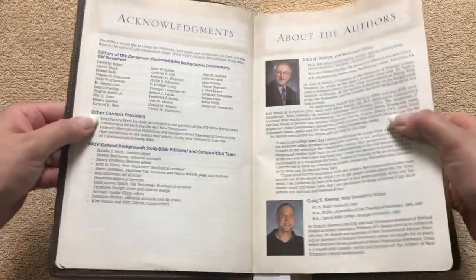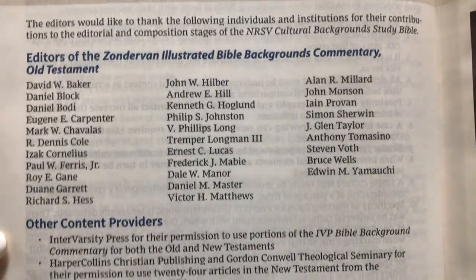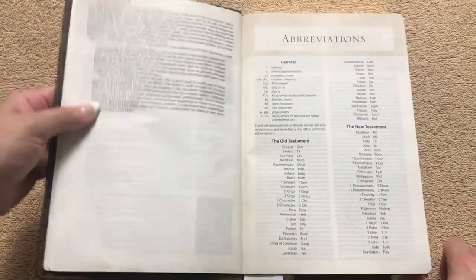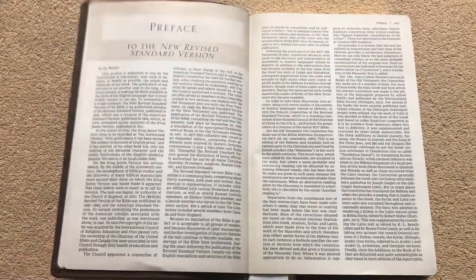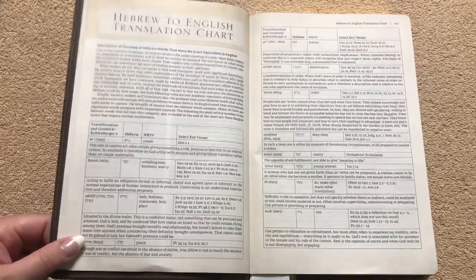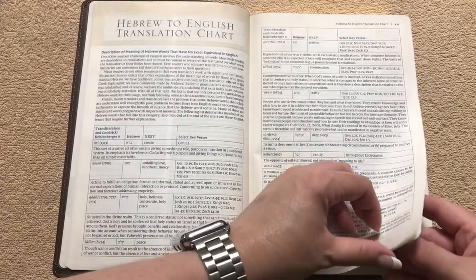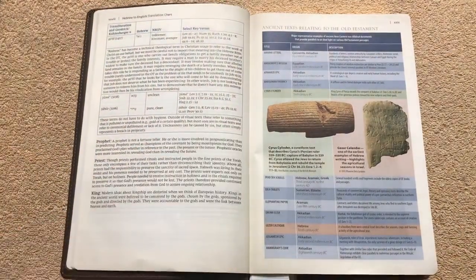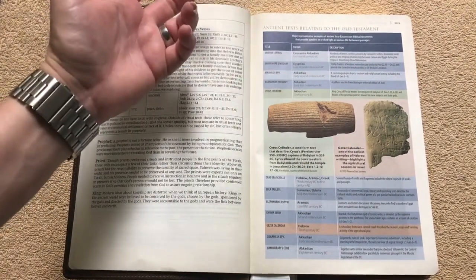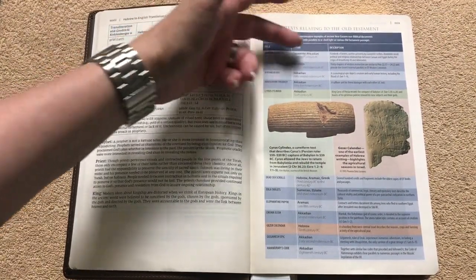We've got the acknowledgments — I know some of you like to see the names of the contributors — and a page of all the abbreviations. We've got our preface, and then a Hebrew to English translation chart that's going to be a few pages. Then we've got ancient texts relating to the Old Testament. This chart is really neat because it gives us the title — like a Dead Sea Scroll — and then the origin and a description.